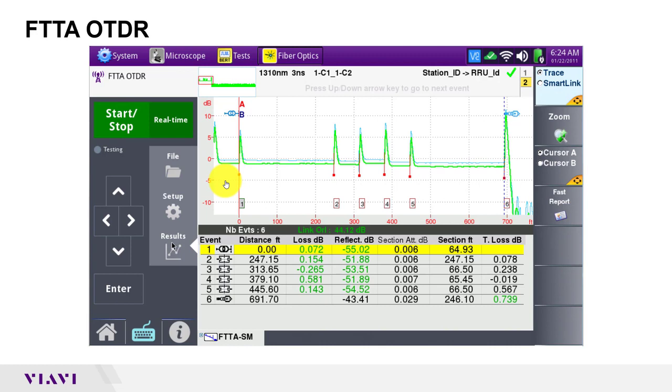The graph shows the reflected signal level across the length of the fiber. I can tell all my connections are clean because all the spikes are about the same level. The end of the fiber has a very high reflection because it's not connected to anything. Between the spikes, I see my launch cable, trunk cable and RRU jumper going up the tower, the loopback cable, the RRU jumper and the trunk cable coming down the tower. The table lists each event and is color coded red or green to indicate alarm status. All of my loss and reflectance values are good, and my link ORL and total loss also pass my default alarm settings.